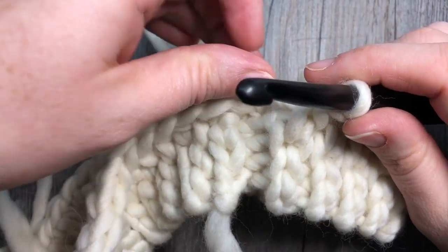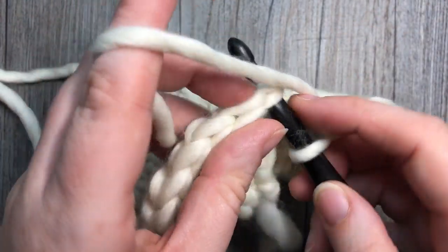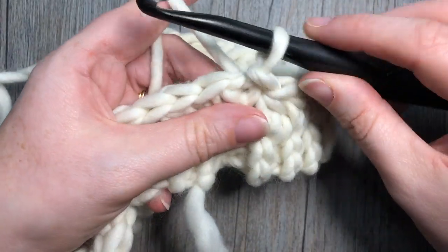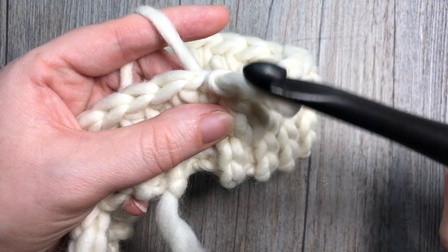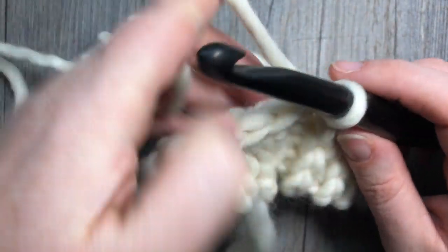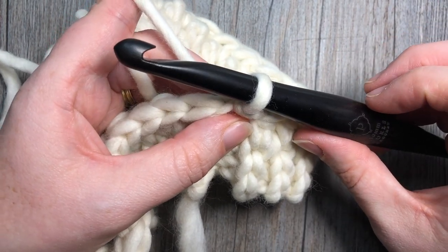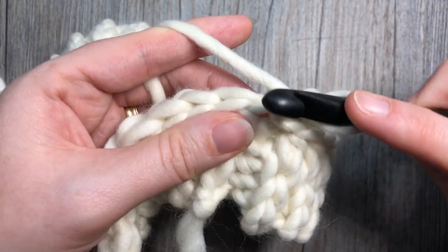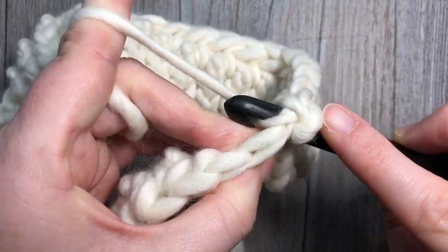Once you've worked your 42 stitches all the way around, join with a slip stitch into the top of that first half double crochet. Then set your 8 millimeter aside, pick up your 10 millimeter crochet hook, and place it through the loop. We're going to start round two. Chain one, then into the same stitch that you joined, work one single crochet stitch.